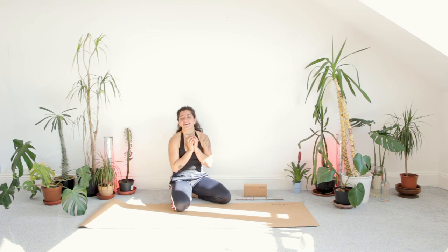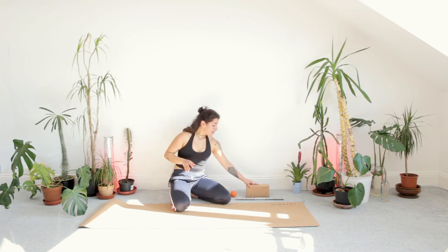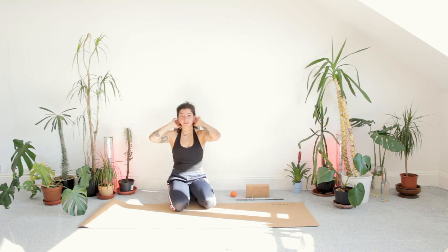And there we have it! I hope you enjoyed this little anti-desk stretch club whenever you've used it in your day. If you like this video, please subscribe, comment, and give me future suggestions. I will see you next time. Bye-bye!